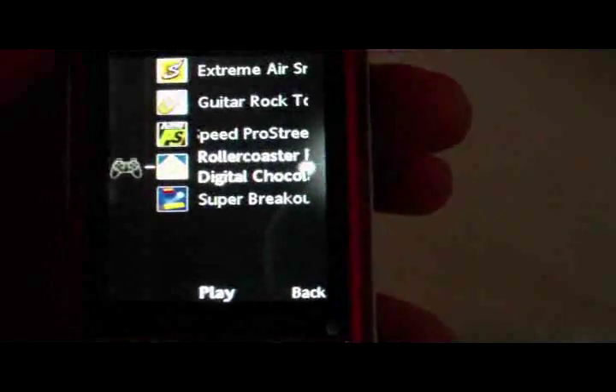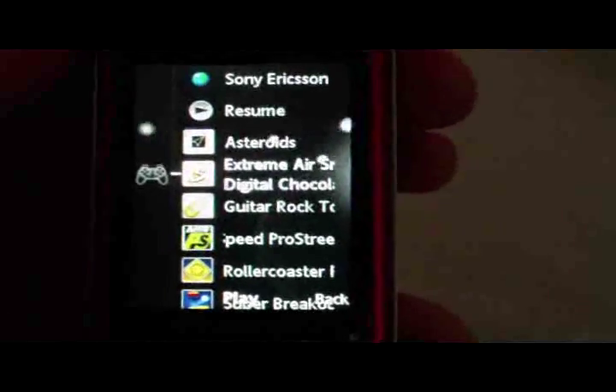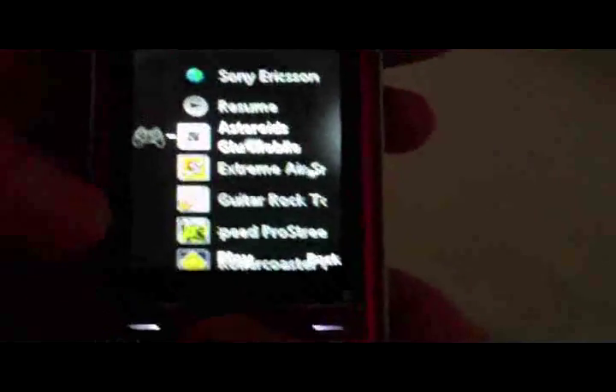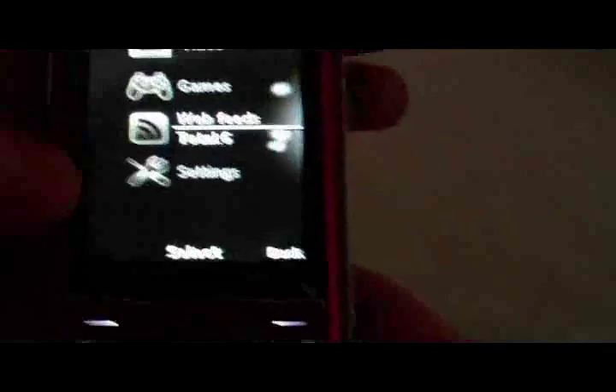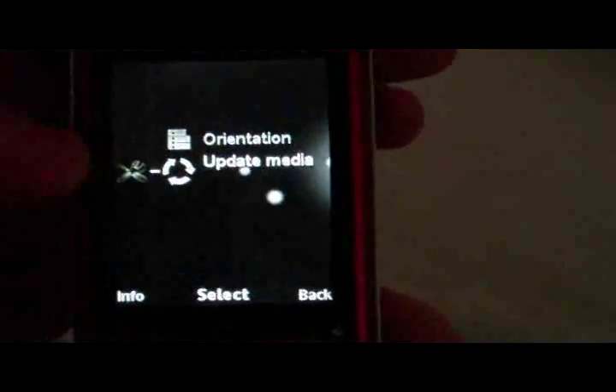Guitar Rock is like Guitar Hero. Asteroids includes the original but you can unlock different versions as you progress. Web Feeds and Settings includes orientation, auto-rotate, and update media options.